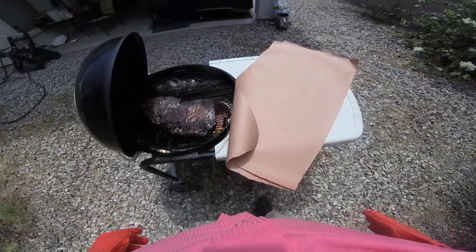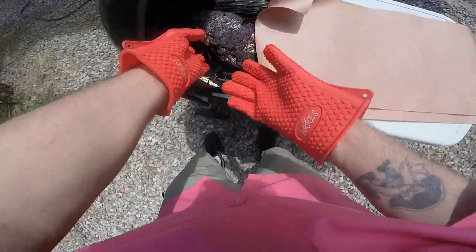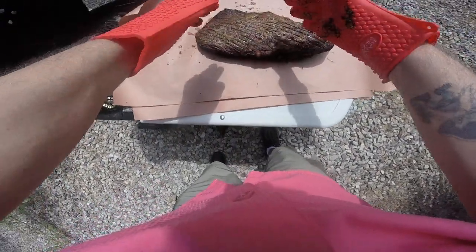I'll just pull this right on out. Let's set that right there. Pop this baby bad boy right in there. I hope you can see this. I'm gonna pop it down like this. This thing's coming out great.